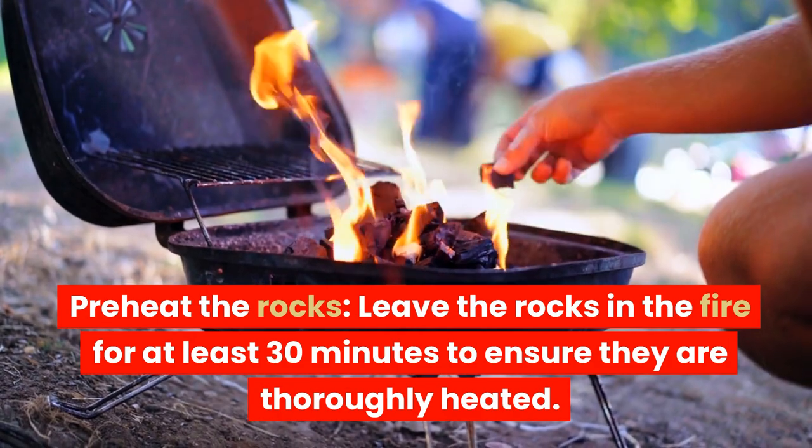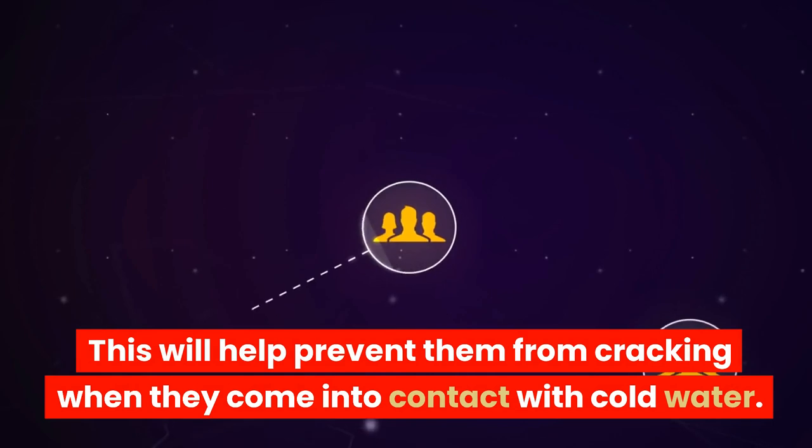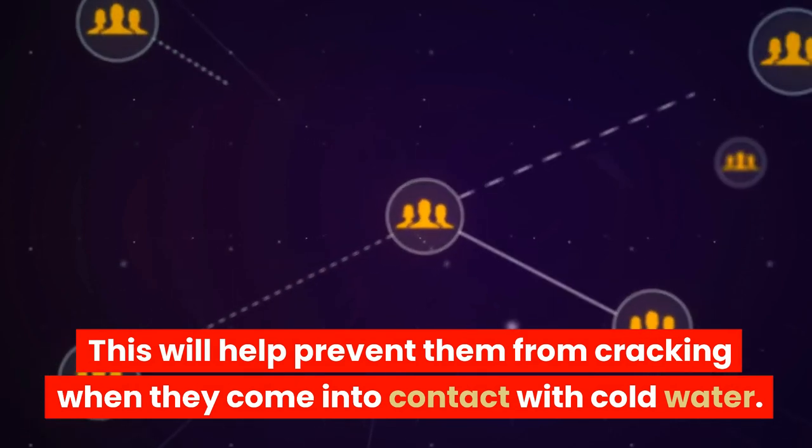Preheat the rocks. Leave the rocks in the fire for at least 30 minutes to ensure they are thoroughly heated. This will help prevent them from cracking when they come into contact with cold water.